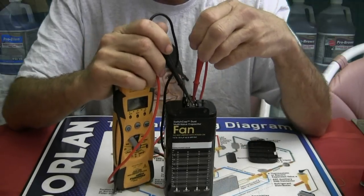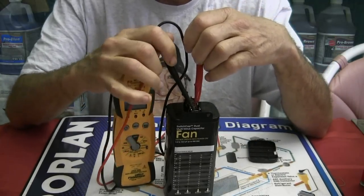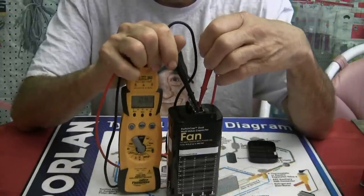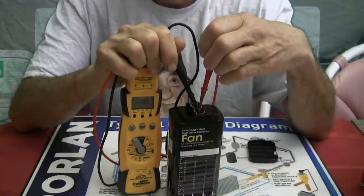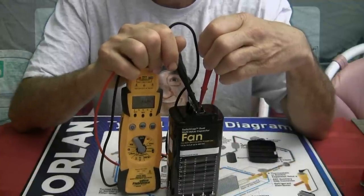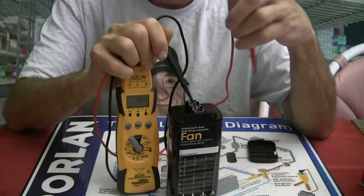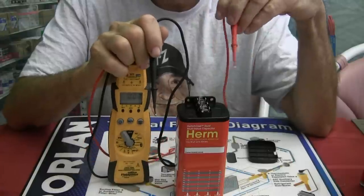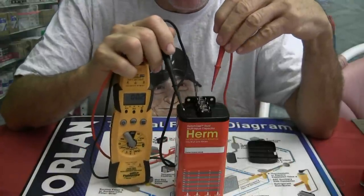Now we'll read it — and we get 10.1. Good. The same thing holds true right here on the compressor side of the run capacitor.